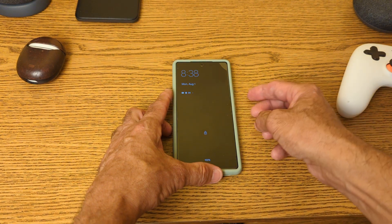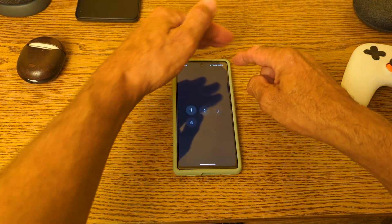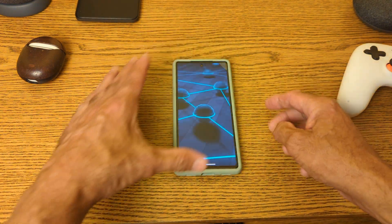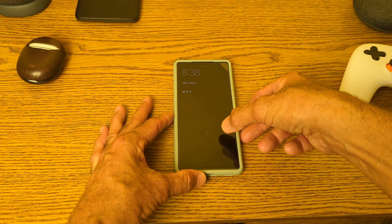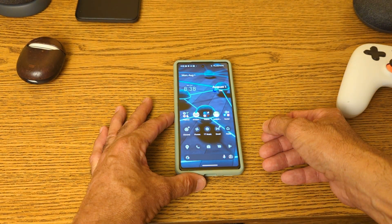I'll try my left thumb now. No. I'll do my right thumb again. Let me unlock the phone and show you — I use my right thumb that I enrolled and it opens it.